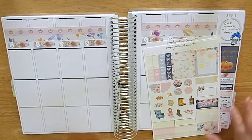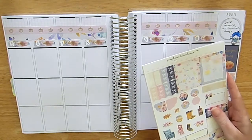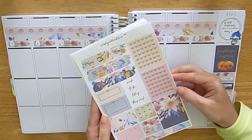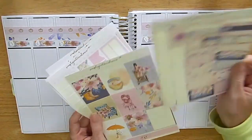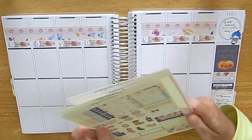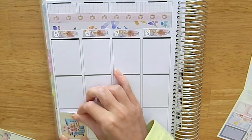Hey guys, it's Bella and welcome to my channel. For today's video I have my plan with me for last week, which was the 5th to the 11th of April. I'm using this kit from Simply Watercolor Co — this is the Hazel kit, the full kit on matte paper with rose gold foil. I purchased this on Black Friday so this kit is no longer available. This is my first time trying a kit from her shop and it was definitely a learning curve, but I really enjoyed how it turned out in the end.